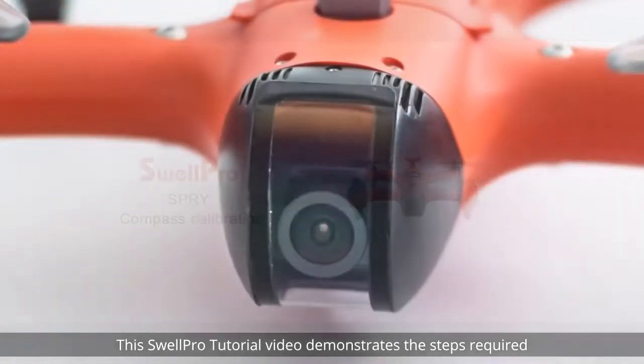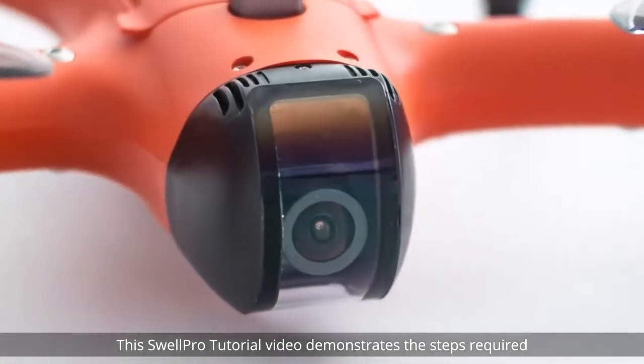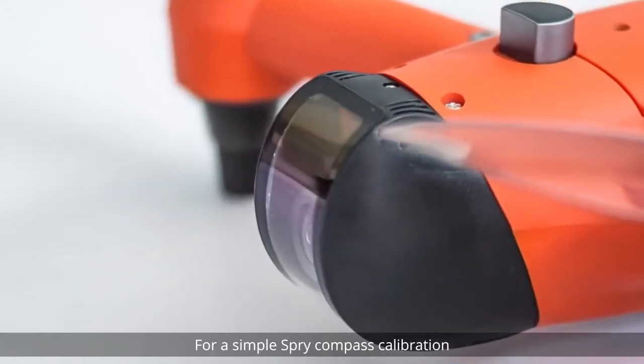Welcome! This SwellPro tutorial video demonstrates the steps required for a simple Spry compass calibration.